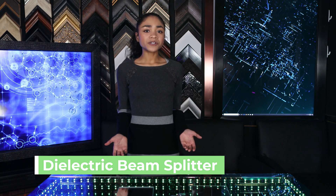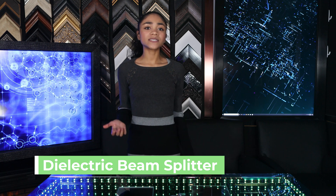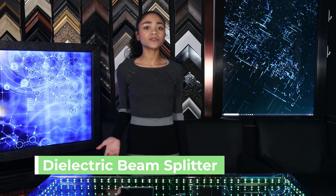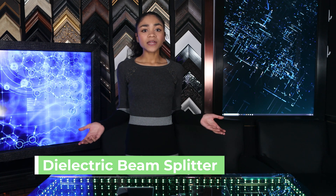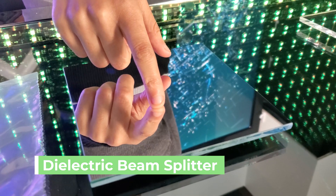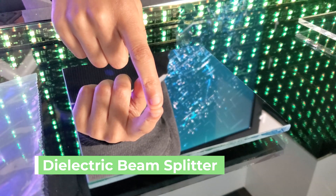A teleprompter mirror has an anti-reflective back side which eliminates the double reflection. When installing a teleprompter mirror, you want to make sure the mirror side is closer to the text side to make sure that there is no double image. To find out which side of the teleprompter mirror is the mirror side, you can also use the fingernail test.